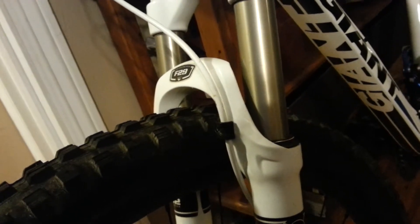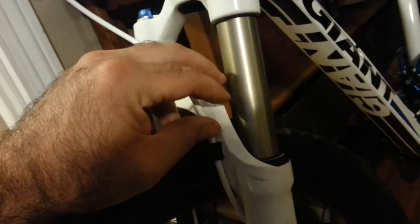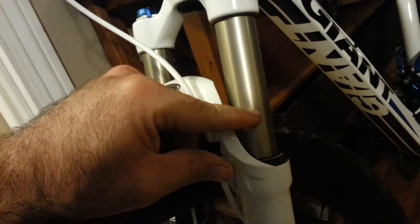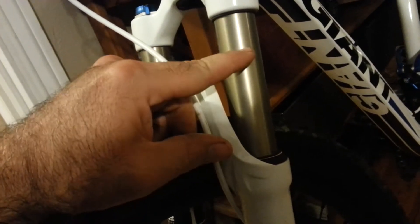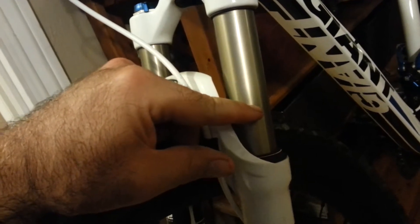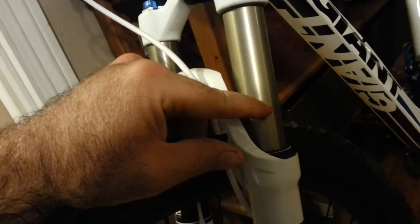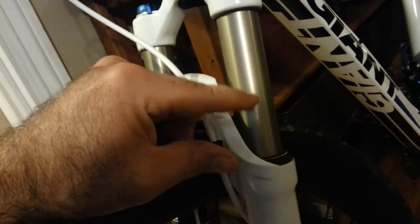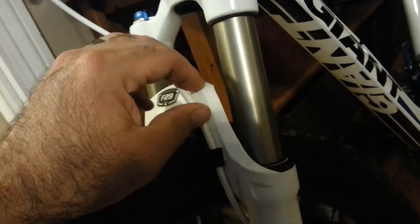I went to Fox at Sea Otter and they adjusted my fork for me — setting the rebound and compression, and also the air pressure. They took it down from 120–125 down to 105 PSI, and the bike rides a heck of a lot better because of that.